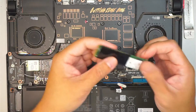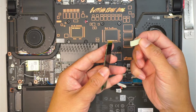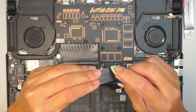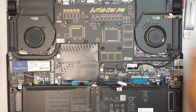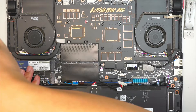When removing the old drive, there's a little thermal pad here — save that for later. This is my replacement M.2 drive; I'm going to stick it in, push it in, and install it.